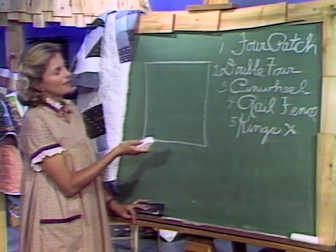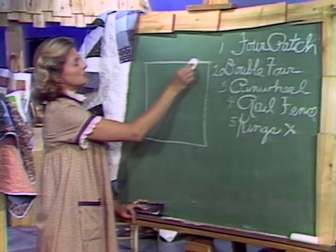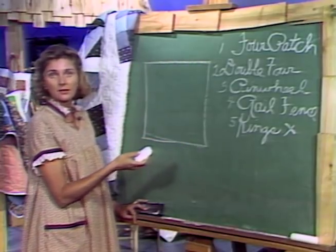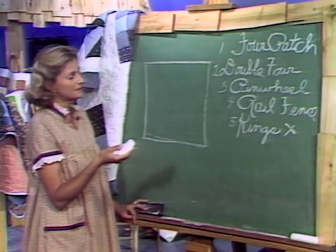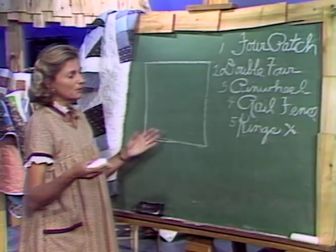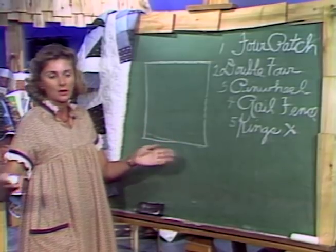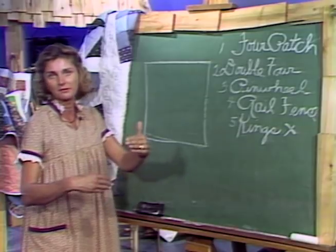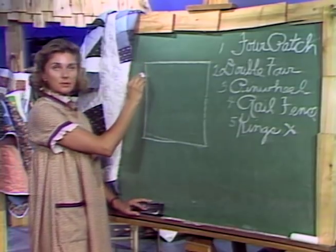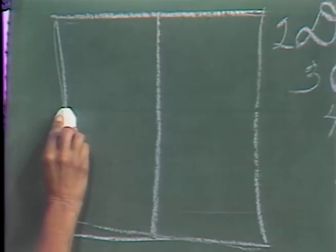Let's talk about how we make the patterns themselves. I like to work with a perfect 12-inch square. I would cut out either a newspaper or a piece of paper from a sack — a perfect 12-inch square. Now if you were going to make a large floor pillow you'd start with perhaps a 20-inch square, or a small pillow for a velvet couch, you'd start with a 9-inch square. But you are going to be working in a square, and in our case we're going to break it down into four equal parts.